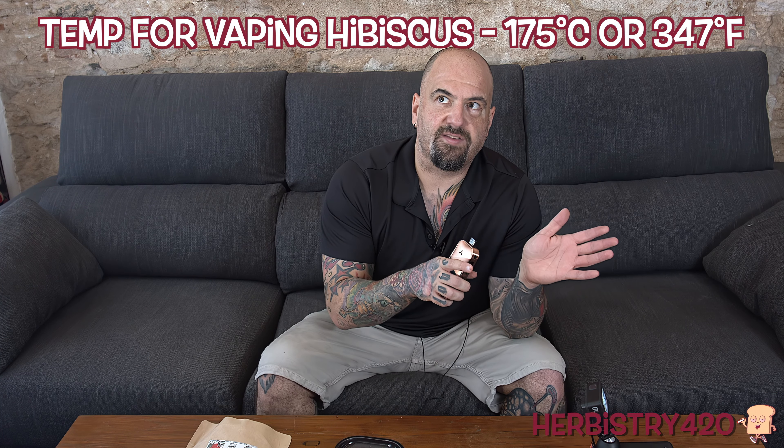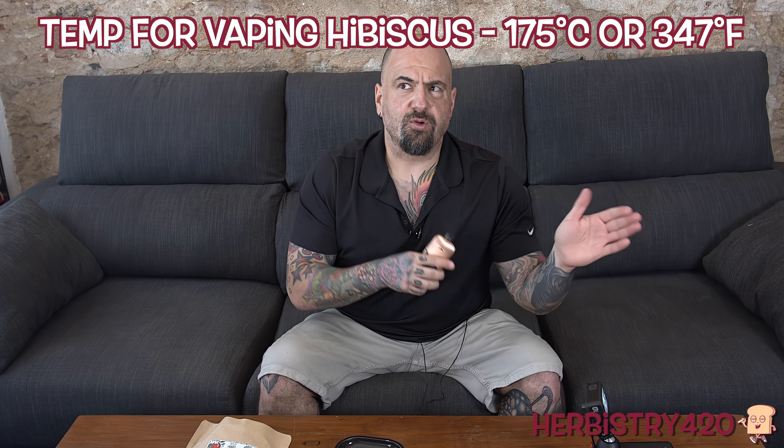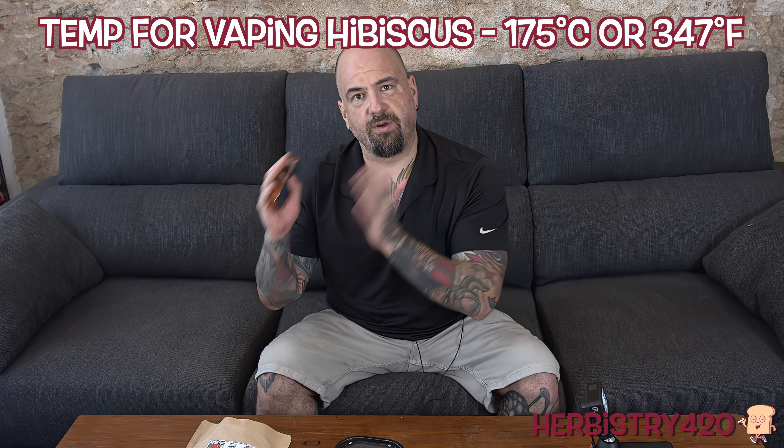After we've filled the chamber, I'm going to close it. When you vaporize hibiscus, you should vaporize at 170 degrees Celsius or 347 degrees Fahrenheit — or it might be 175 Celsius and 347 Fahrenheit. I know the 347 Fahrenheit is right. Could it be 350 degrees Fahrenheit, a few degrees over or under? It absolutely can. To turn on the Airvape Legacy Pro, press the power button on the top three times. It's already set to 347, so we don't have to change anything. We're going to let this warm up.